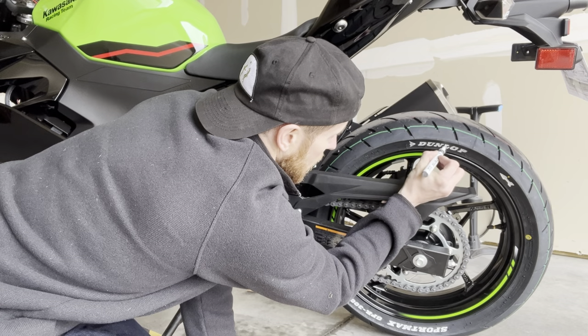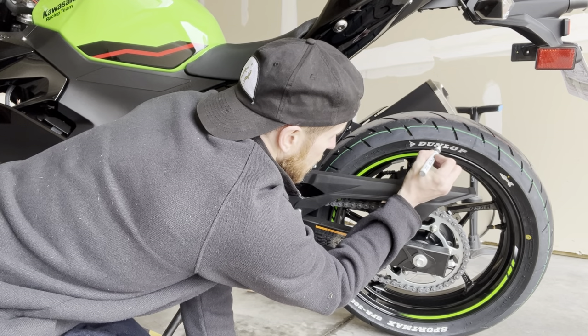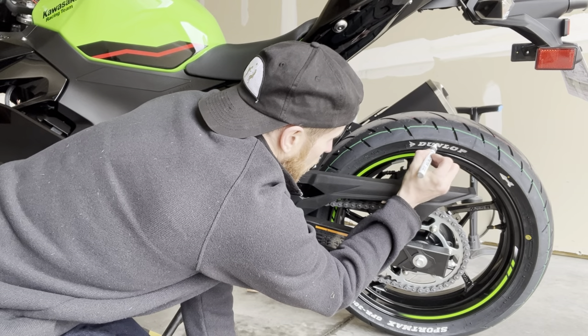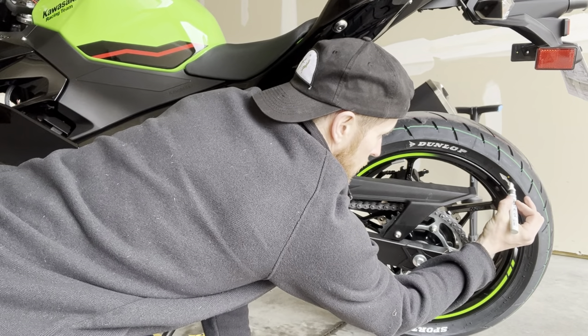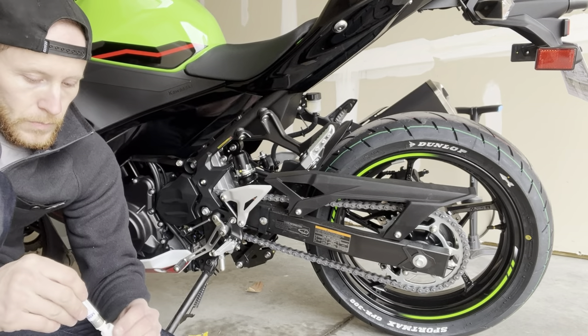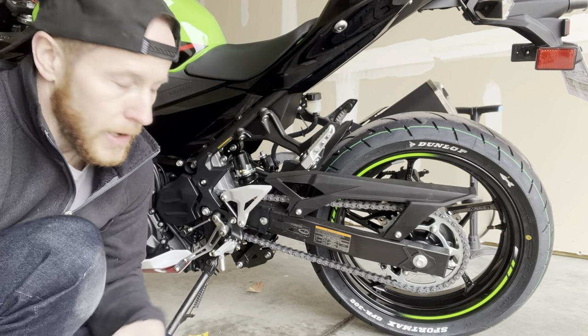I think you guys get the idea — I don't need to make a whole video on this entire process. Just remember, it's something you can do over time as well. You could do this first coat and let it sit for a day and go back and do the rest — you don't have to get it all done in one shot.